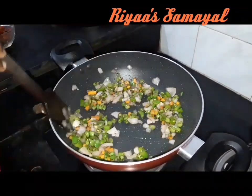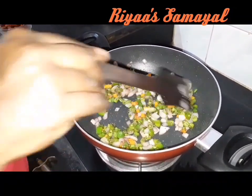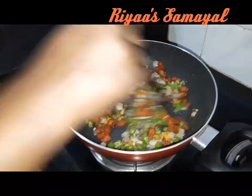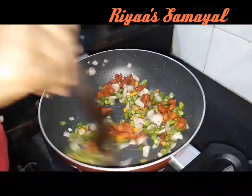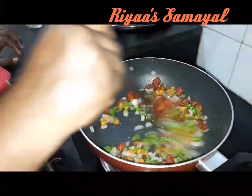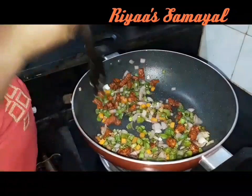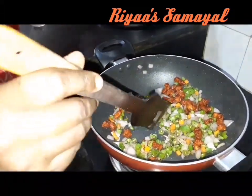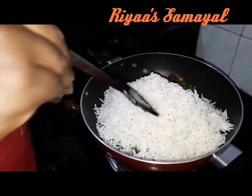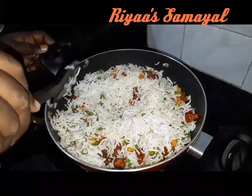Add chicken in a bowl. Add the rice in the pan.